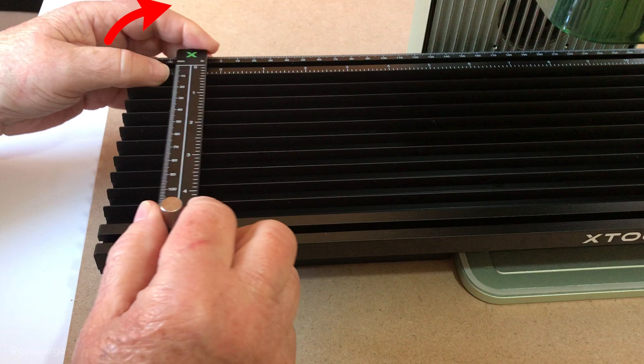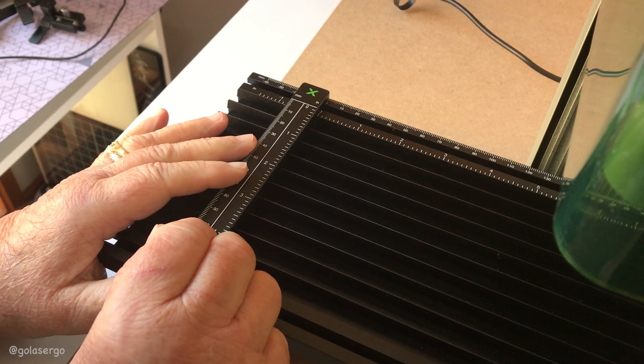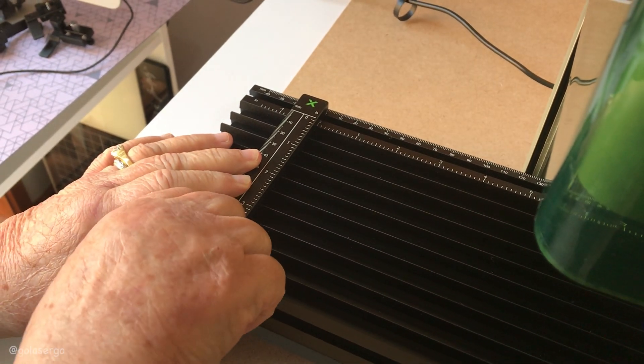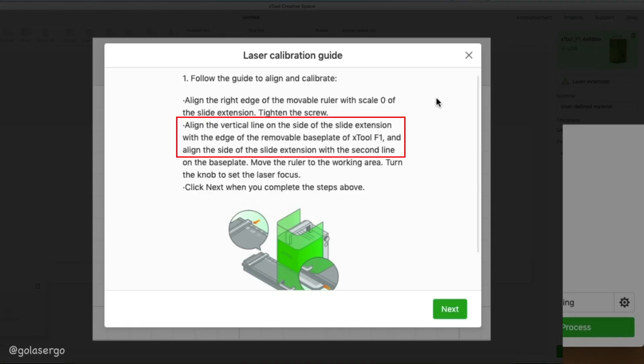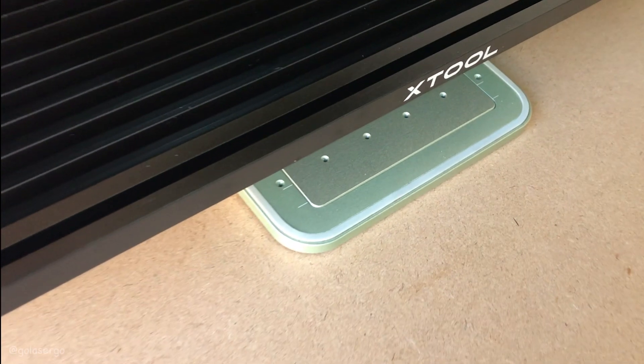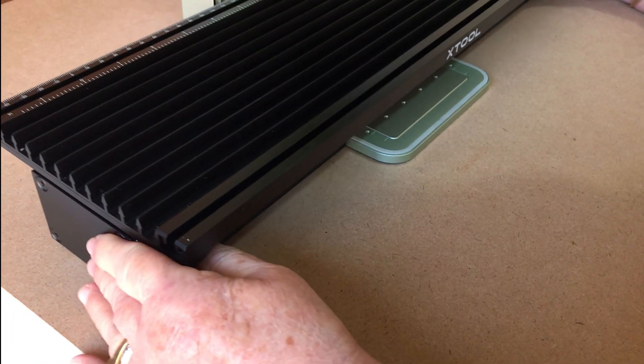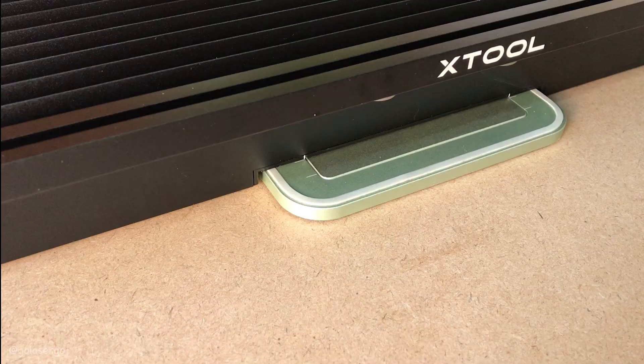Pop the ruler on and move it across until it lines up with the zero, then tighten the screw to hold it in place. The next step is to align the slide extension with the second line on the base of the machine. Just drag the slider up to line up with those lines and it should look like this when it's done.